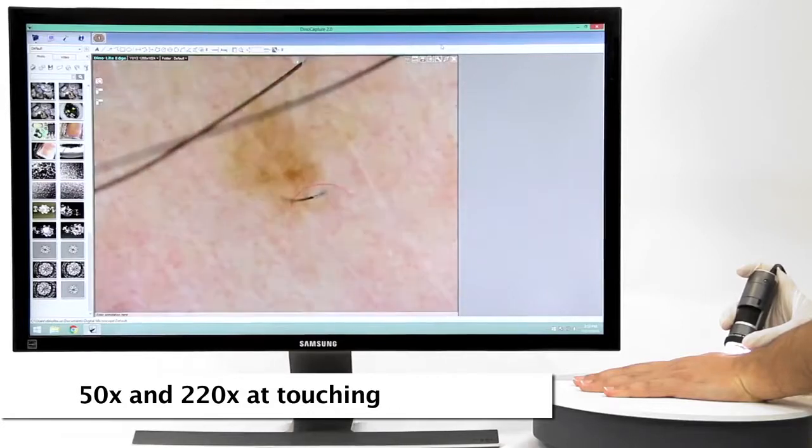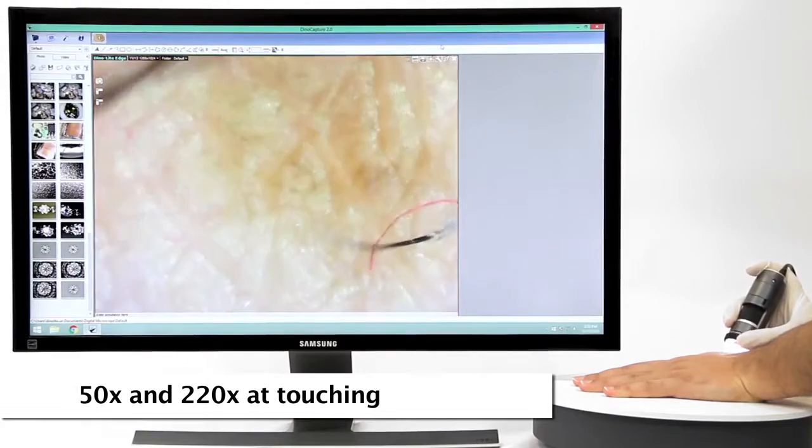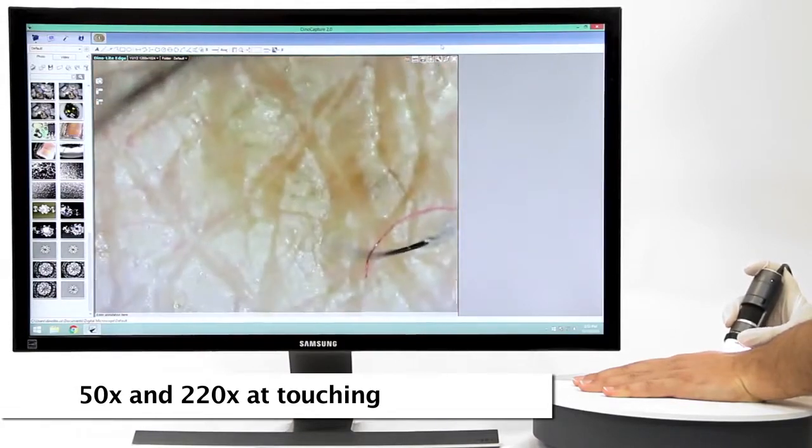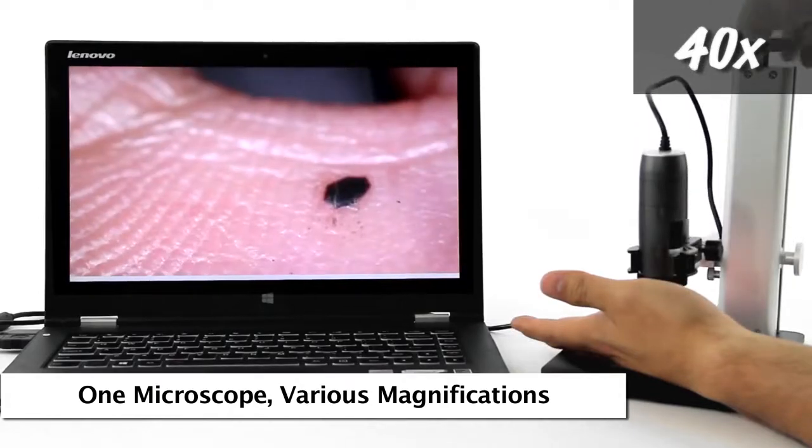Standard Dynolite working distance allows for 50 times and 220 times magnification when the end of the Dynolite nozzle is in contact with the object being viewed. This is an example of the standard working distance and corresponding magnification examples.